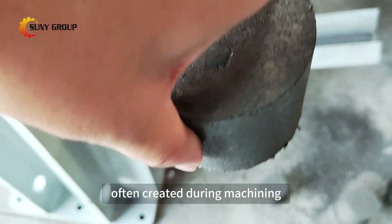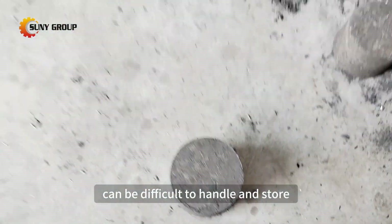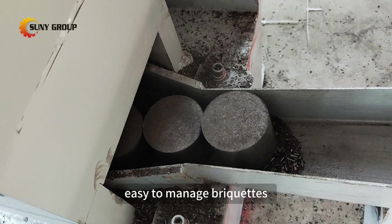These metal shavings, often created during machining or manufacturing processes, can be difficult to handle and store. But with this machine, they're transformed into compact, easy-to-manage briquettes.